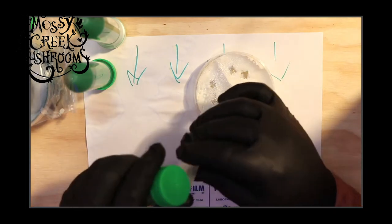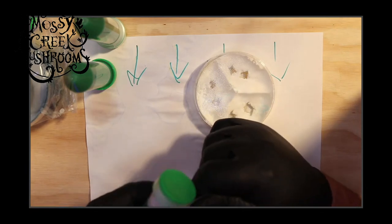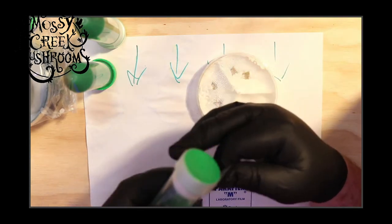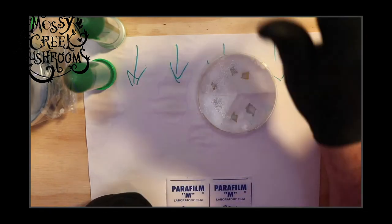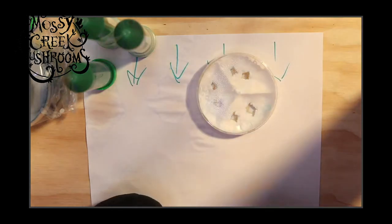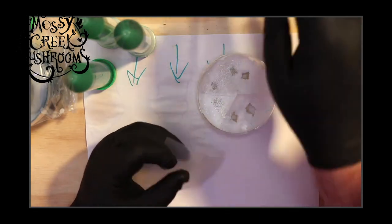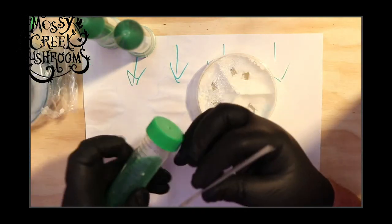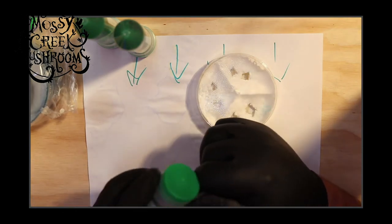What makes grain have more or less virility and what's the longest time to leave in the fridge? We do refrigerate spawn — it usually doesn't get refrigerated for more than two or three weeks. We're about to start selling grain spawn again, getting ahead and refrigerating some, but it will be warmed up before it's shipped out, and we have not noticed any loss of virility.